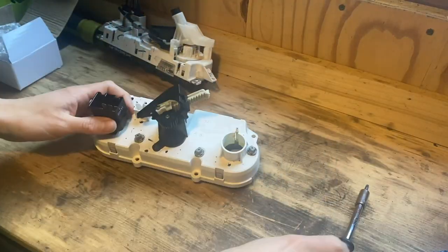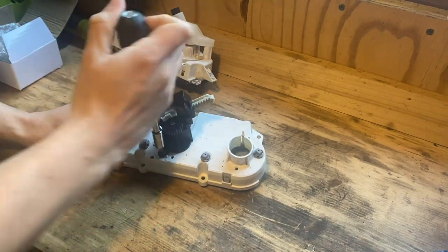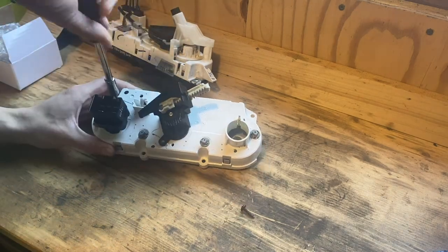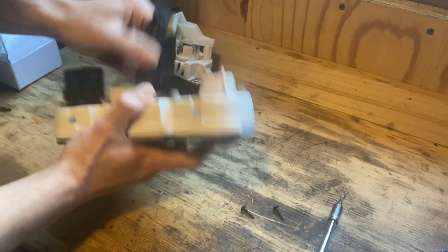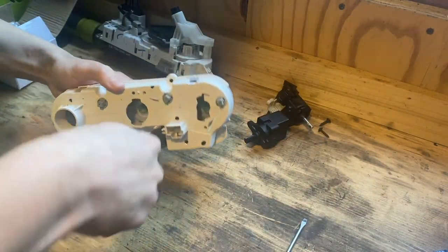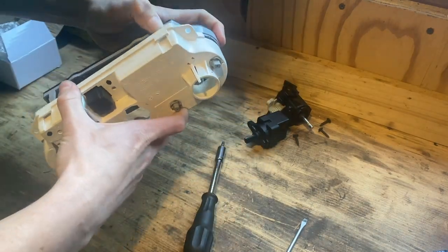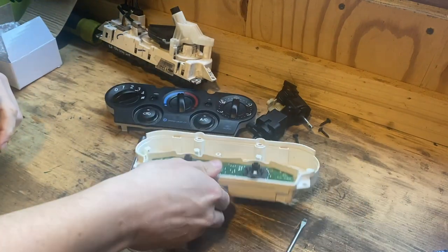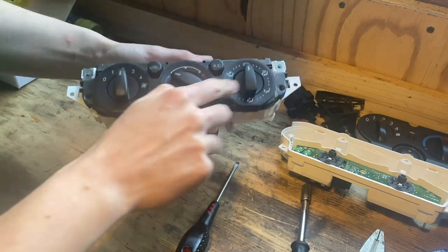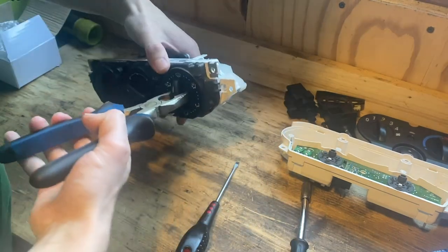Starting with the Fiesta panel, the first thing to do is remove the fan speed and temperature controls from the back - there are a couple of T20 Torx screws holding them in. Once removed you can twist the controls to one side and pop them out. Then remove the front panel with another T20 Torx screw - four little tabs hold it in, just pop that out.